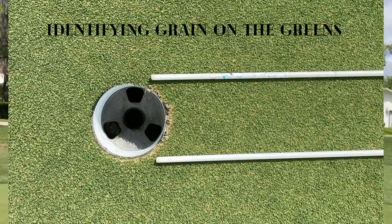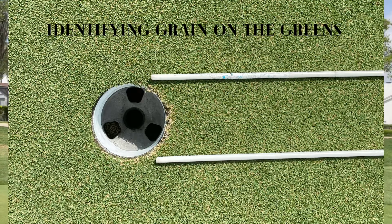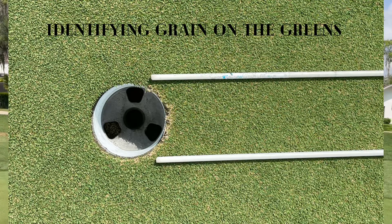Identifying grain on the greens — Bermuda grass greens here in Florida — is really important to understand how to read grain and adapt to grain when it comes to speed and break for your putting. We see so many of our junior golfers who have improved their skill set unquestionably, but they're still dropping shots through not understanding grain and getting uncomfortable.